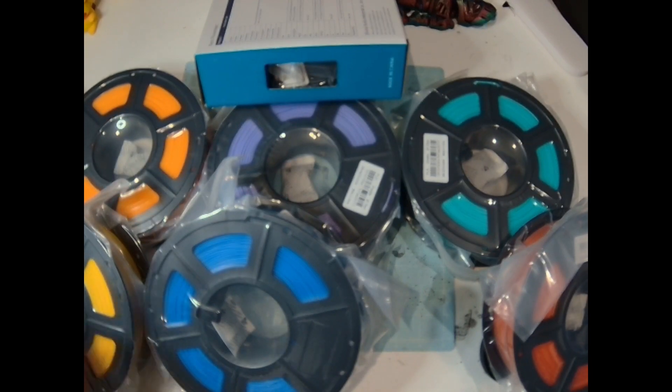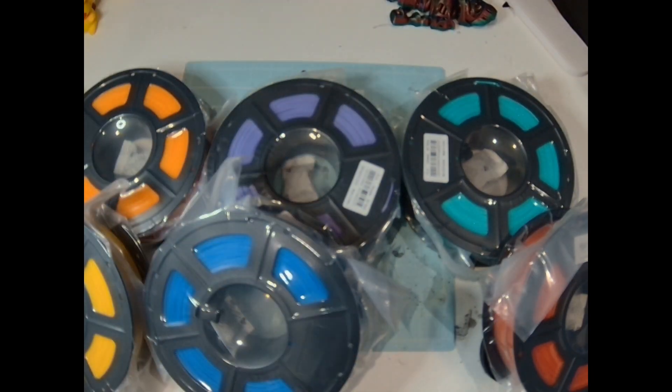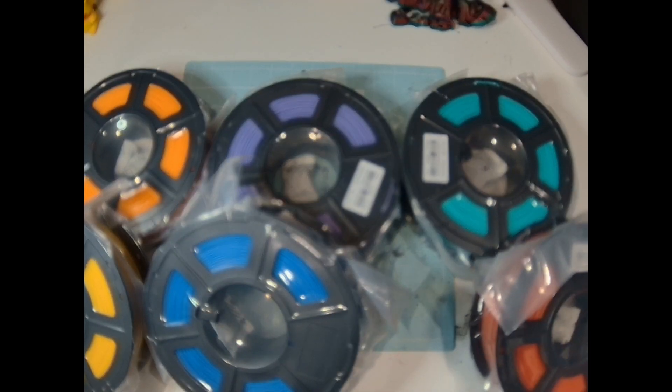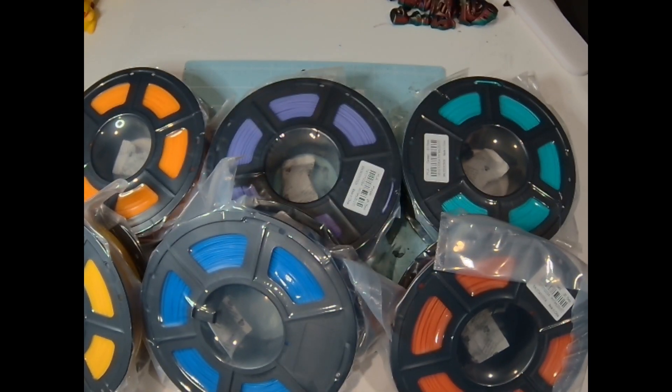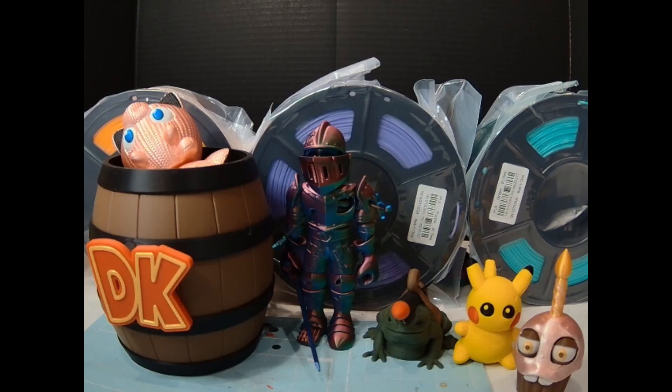So those are the main colors — besides black, white, and gray — that I got with my bundle. It was a pretty good selection. With these bundles you can pick your colors. This one just happened to be the one on sale. Since I go through black and white filament a lot, that worked out well. I'll be sure to link these bundles in the description.